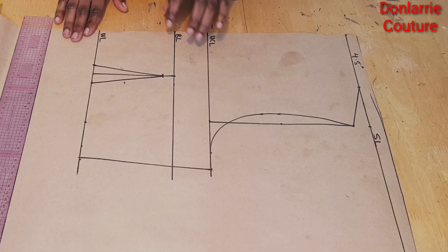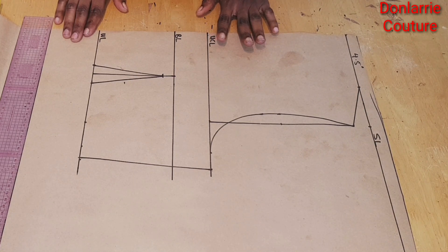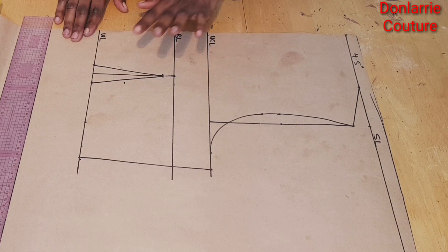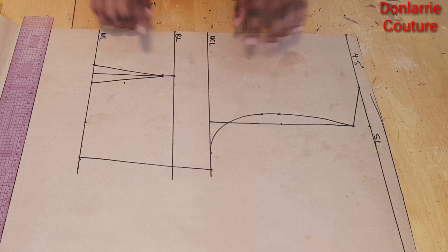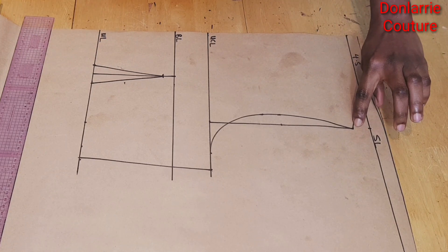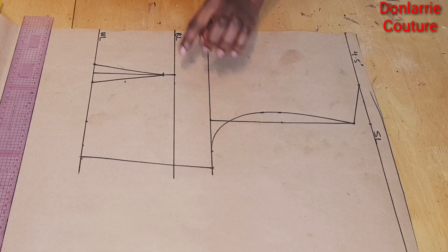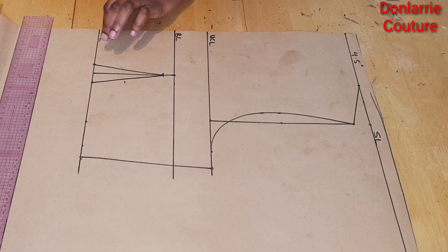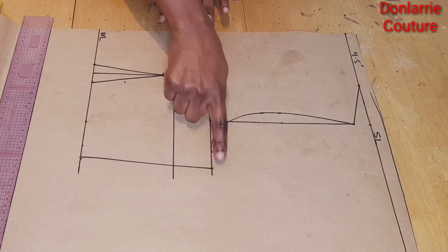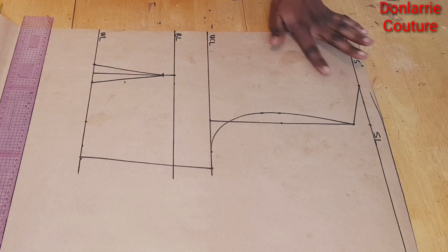To get started you're going to be working on the front basic bodice. I have a tutorial on the channel on how to draft a basic bodice — I'll put the link down in the description box so you can watch that. As you can see I have my front basic bodice here and I've created the shoulder slope, the armhole curve, the upper chest line, the bust line, the waist line, the waist dart, and the side seam. What we have left is the neck.